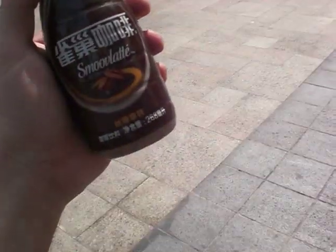Coffee. I really like this coffee. Good morning. Actually, I think it's afternoon now. Barely, it's about noon.